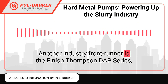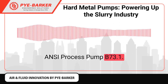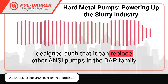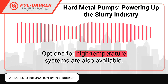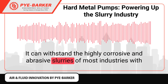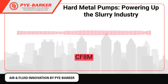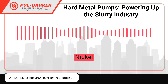Another industry front-runner is the Finnish Thompson DAP Series ANSI Process Pump B73-1. It is one of the most versatile ones in the market. The wide range of parameters and dimensions of this pump are designed such that it can replace other ANSI pumps in the DAP family without changing the pipeline system. Options for high-temperature systems are also available. It can withstand the highly corrosive and abrasive slurries of most industries, with various materials to choose from: DCI, WCB, CF8, CF8M, CD4M, CN7M, Hastelloy C, Titanium, Nickel, and Zirconium.